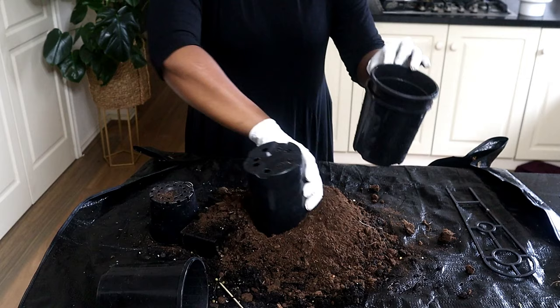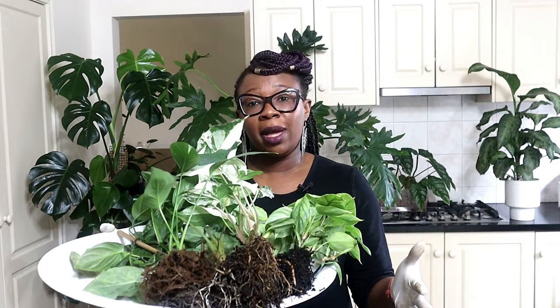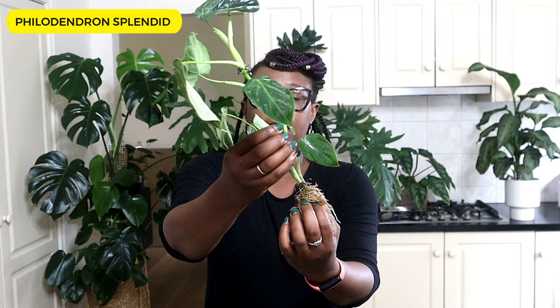This is all the soil that's come out of all those pots. I have taken all the plants out of their pots, removed as much organic matter as I could gently with my hands, and I'm now going to take them outside and rinse them off to make sure all the organic matter is gone.